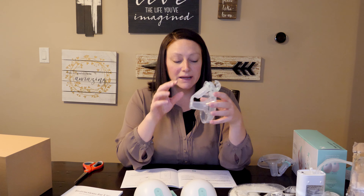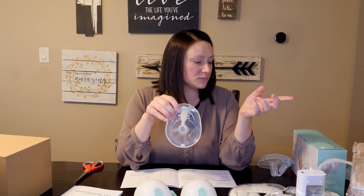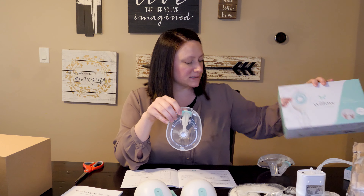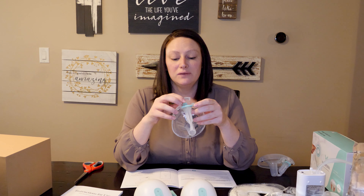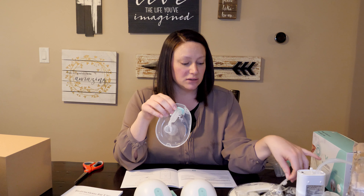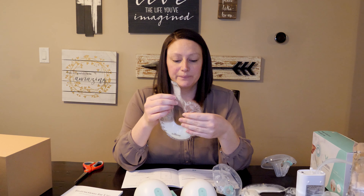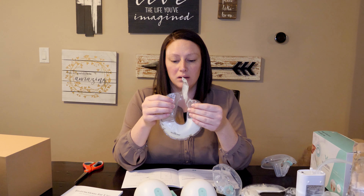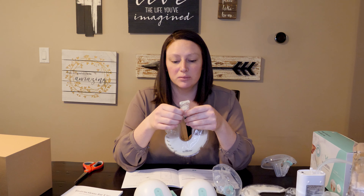It was pretty easy to put together. I just used the bags this time, so whenever I do my full review I'll go through the milk containers. I was reading in the instruction manual that with the milk containers you can't lean all the way forward, but you can move around. If you lean all the way forward or lay all the way back, they leak. So the only completely leak-proof option is the bags. But I think the milk containers will be a reasonable option as long as you're not bending all the way over — you'll still be able to move around and do stuff.